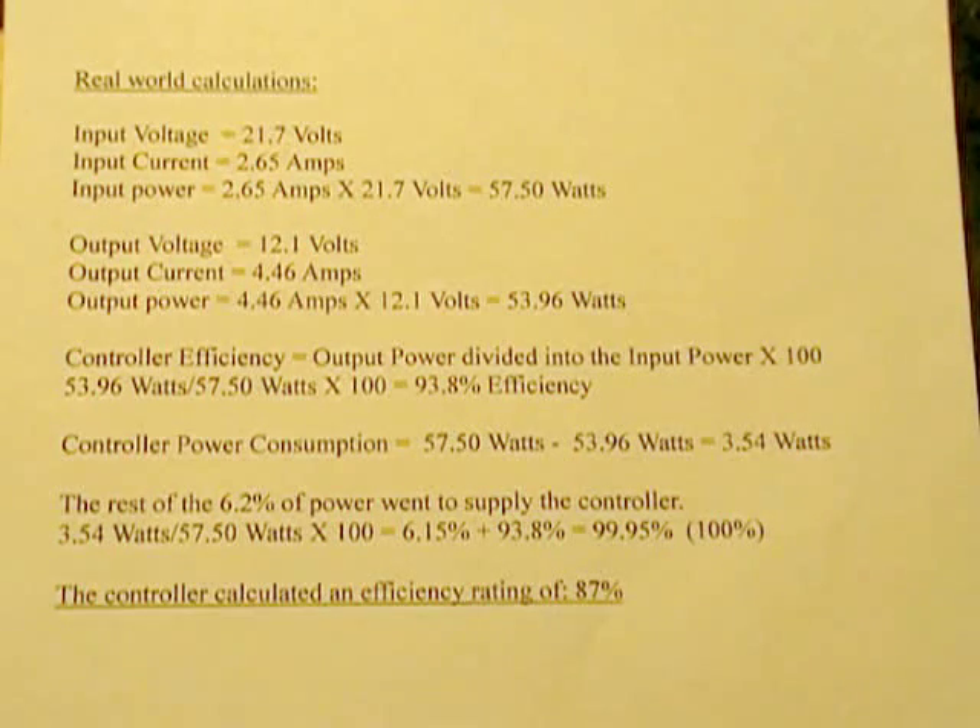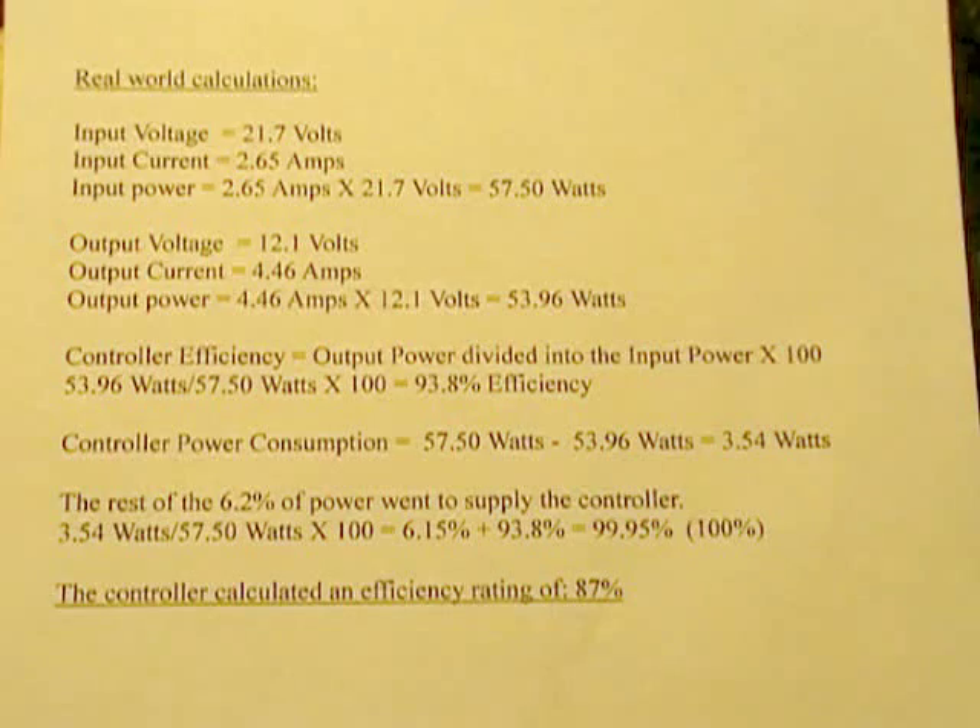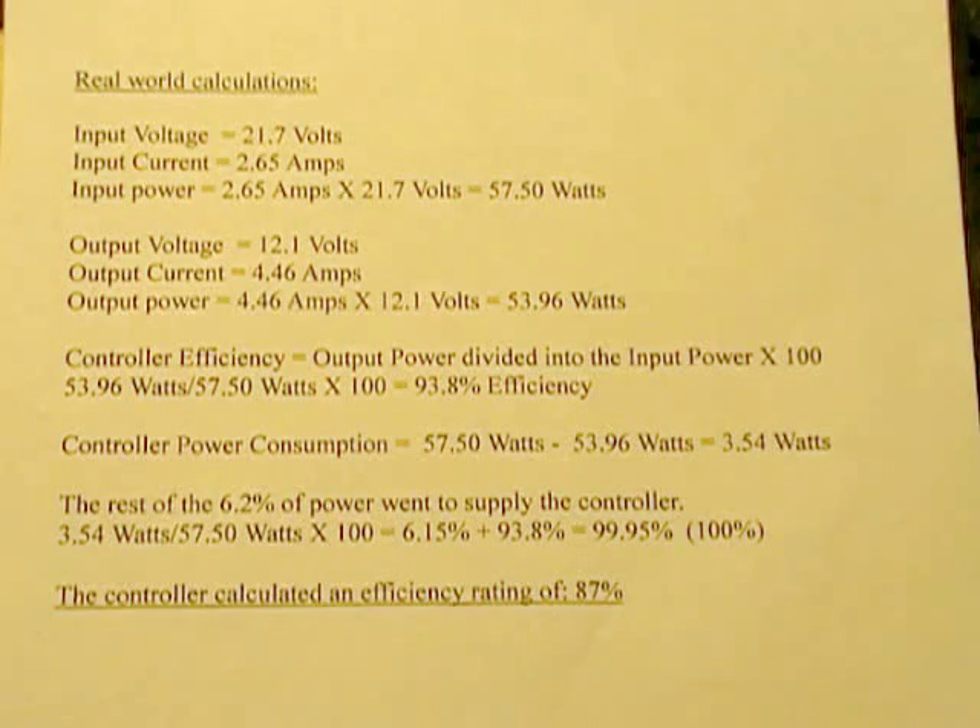One more thing before I wrap up: this thing is geared for a 12-volt system, but to get this efficiency you need to use 24-volt panels with it. That's the highest maximum voltage rating you can put into it. If you hook a 24-volt panel to it, the open-circuit voltage will probably be around 30-something volts, but it'll load down a little so you won't burn anything up. Just keep in mind you can't put more than 20 amps input on this thing. For a small controller, it's a real-deal MPPT controller — not bad for what it is.